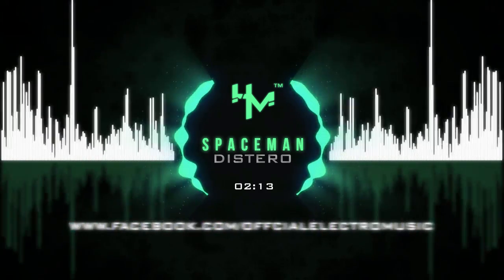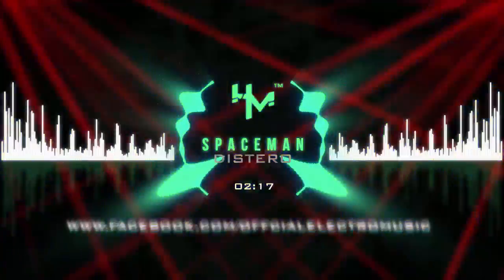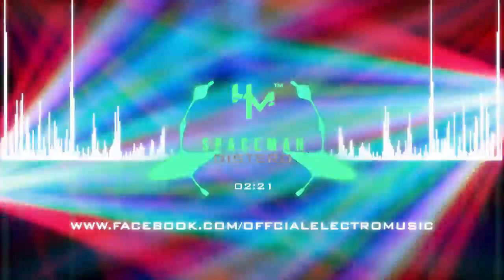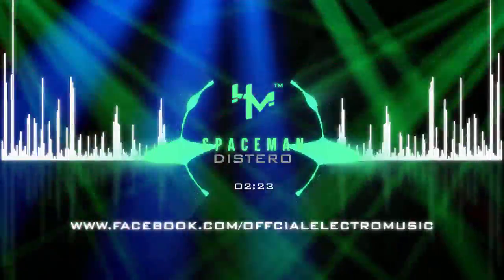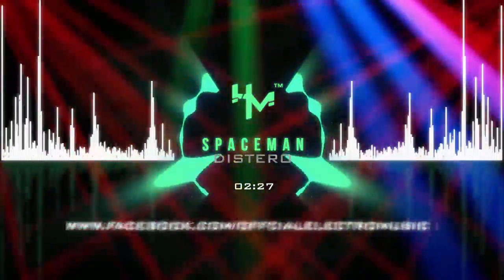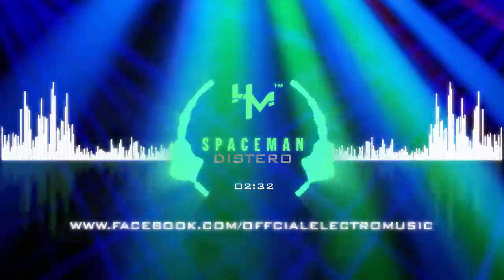We'll show you on energy, on ground track, and have to go. Roger, on 180. We'll show you on energy, on ground track, and have to go.